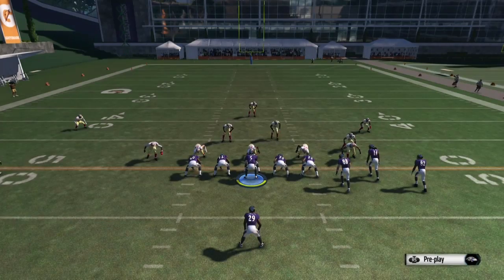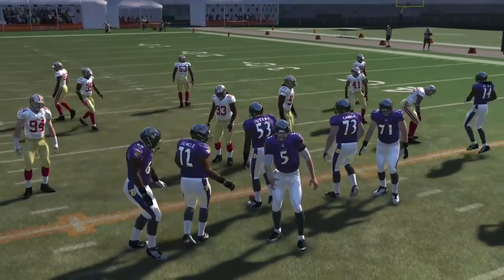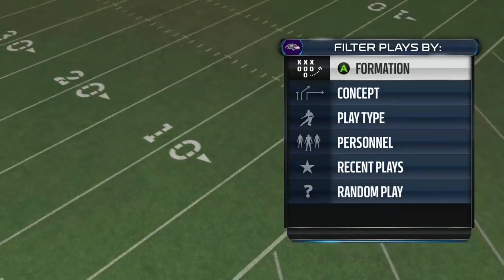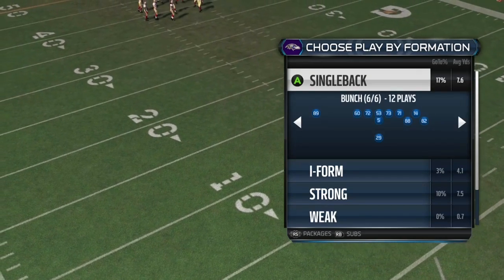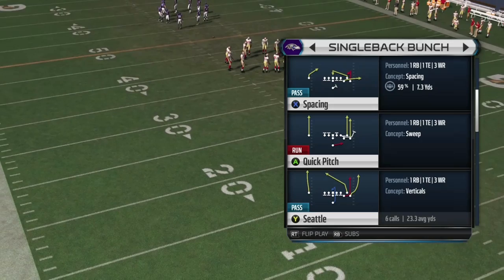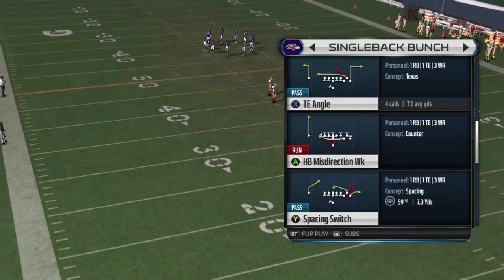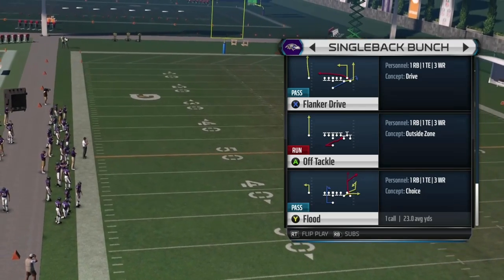Hey guys, that's NA Exclusive, bringing you guys some single back bunch action here versus specifically the cover 3 from the 3-4 normal that a lot of people love running. Everybody loves to run cover 3. I love running cover 3 — it's a very safe defense. But single back bunch, I have discovered here from the Niners playbook, just tears the cover 3 to pieces.